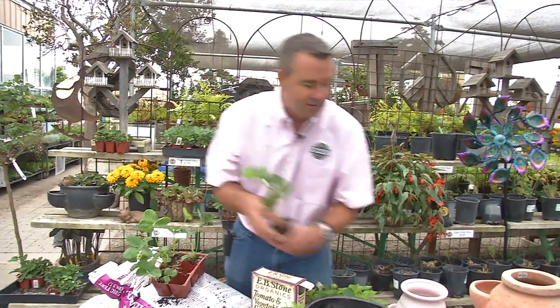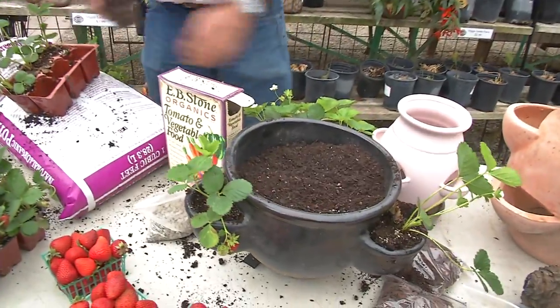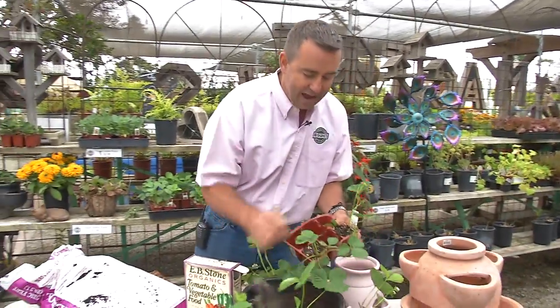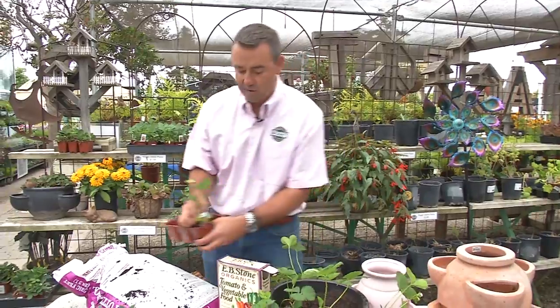Tucking these beautiful plants just into these pockets on the side will do most of the work for you. A good six-pack from a garden center is exactly what you will need for a nice crop that will come all season long.